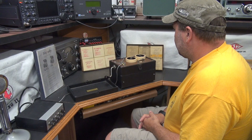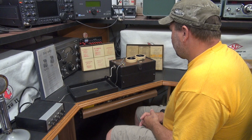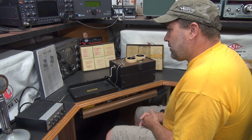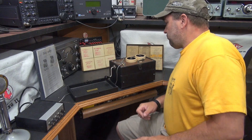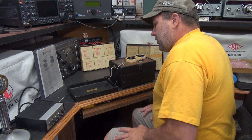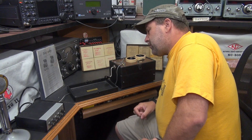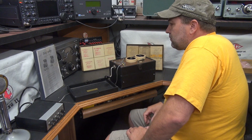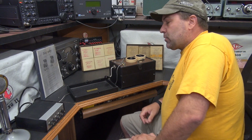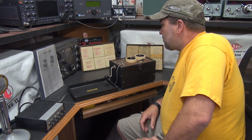Scott found another really cool find at the Chelsea ham fest — a telegraph instructional machine made by the Instructogram Company out of Chicago. The guy made him a heck of a deal. It was used for teaching Morse code, CW.